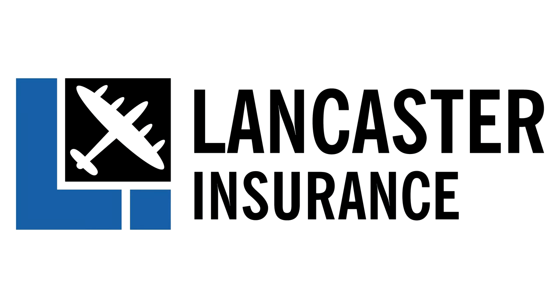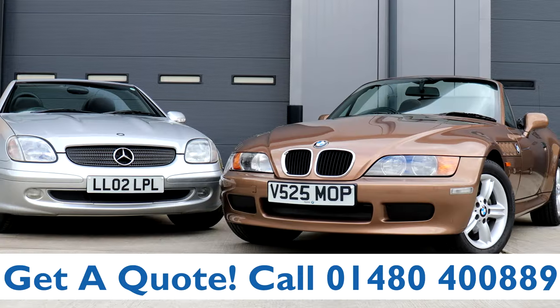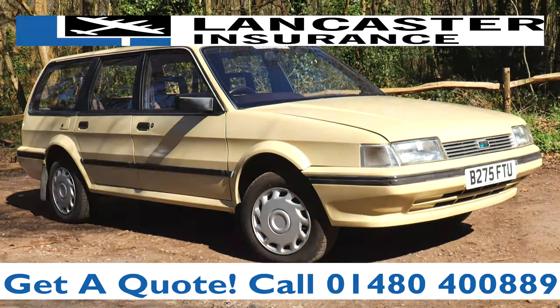This video is proudly sponsored by Lancaster Insurance. Give them a call on 01480 400 889 for an insurance quote on your classic car, and don't forget to click the link below to enter their latest competition.